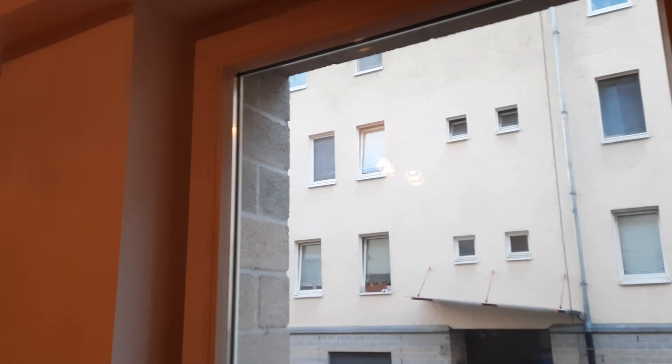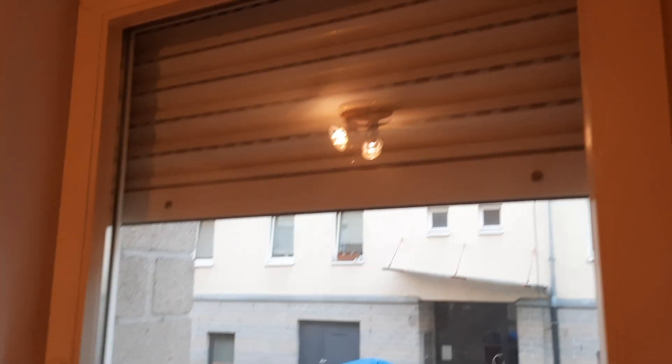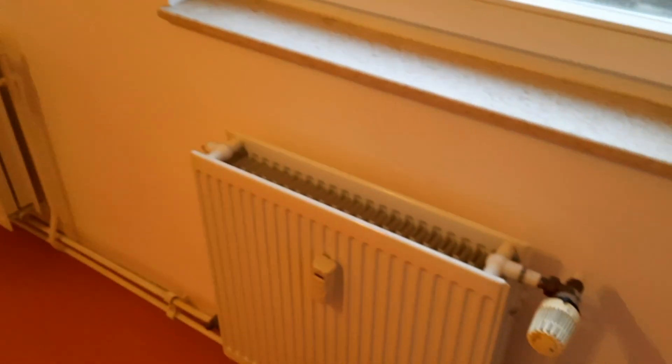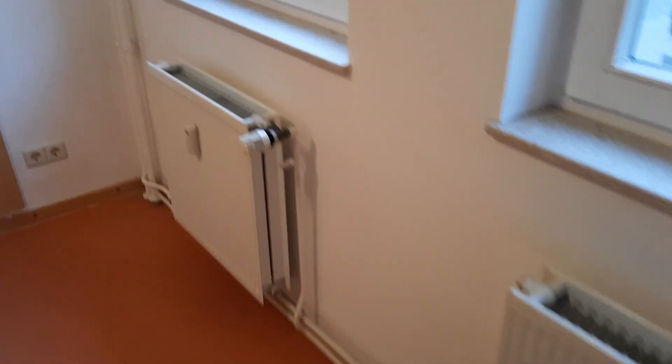They just all need a little bit of painting, a little bit of TLC. Here are the shutters. All the windows have these plastic shutters, which is really good to have for security, for keeping the heat out in the summer, and for blocking the light out whenever you're sleeping.